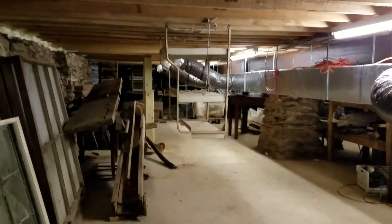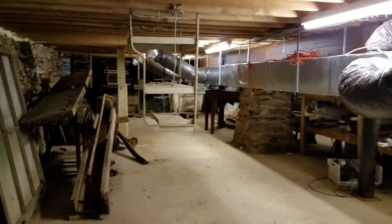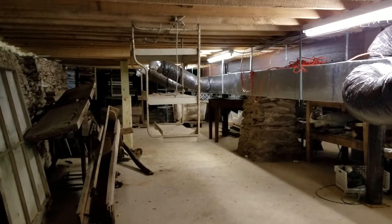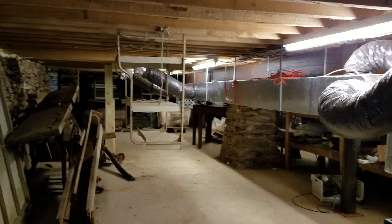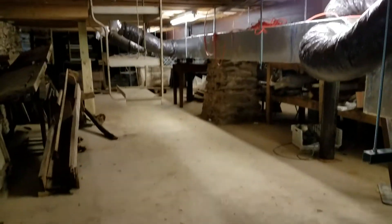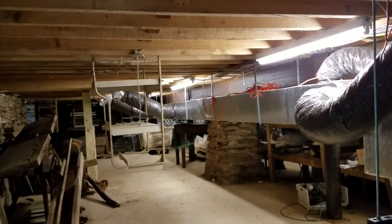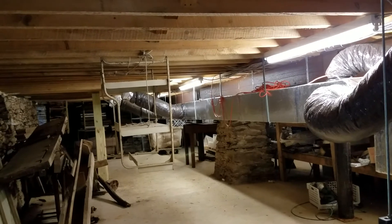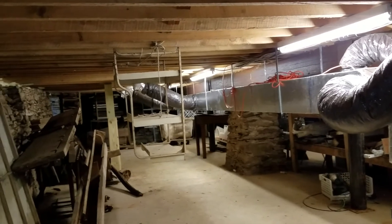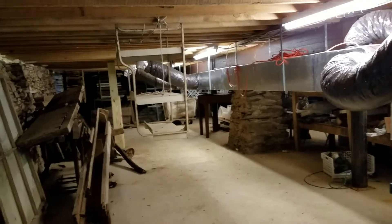Since we're almost on the level of the creek here, we couldn't go any deeper with the basement, which is what I originally wanted to do. It's difficult to walk around down here — it's about five feet from the concrete floor to the bottom of the floor joists, so for most people over five feet it's difficult to move around and do anything.